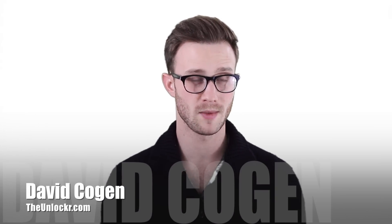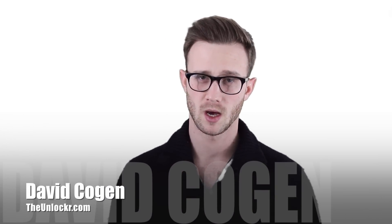Hey guys, it's Deb from theunlocker.com and today I'm going to show you a jailbreak tweak that allows you to protect toggles in your settings and also certain settings panes and apps with your fingerprint. This only works on the iPhone 5S because that's the only one that has the Touch ID, which is the fingerprint scanner. I'm going to show you how to install it and then how to set it up.